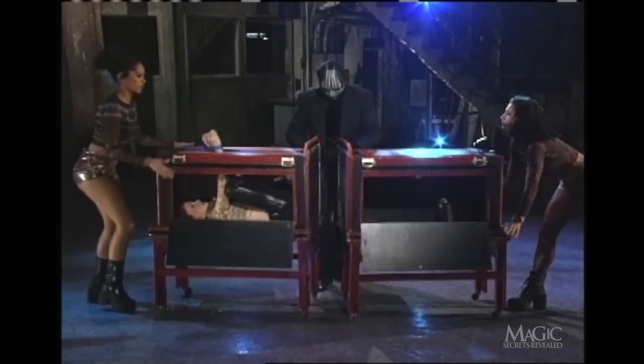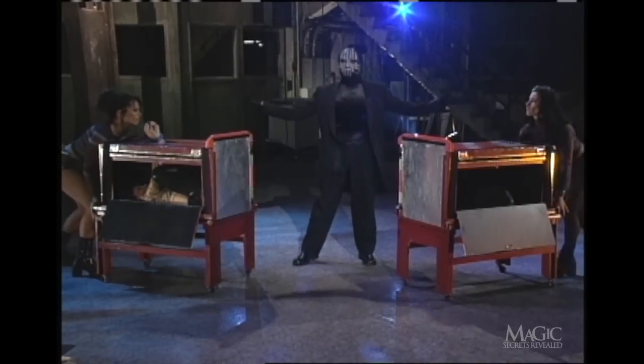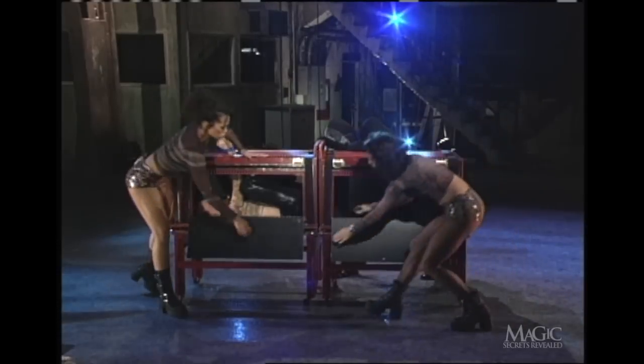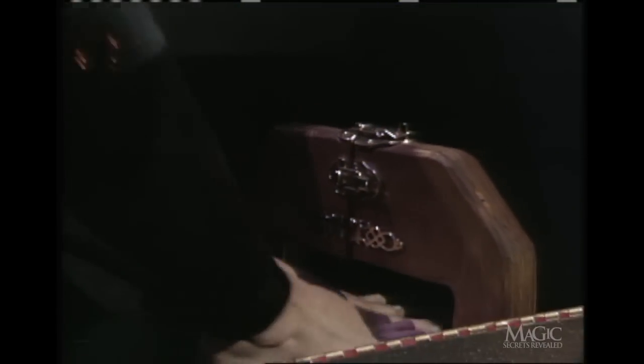To enhance the illusion, the boxes are spun around while the assistant remains curled up inside the top half of the box. After the boxes are put back together, the assistant slips her feet back into the restraints, making it seem as if she's been locked in the entire time.